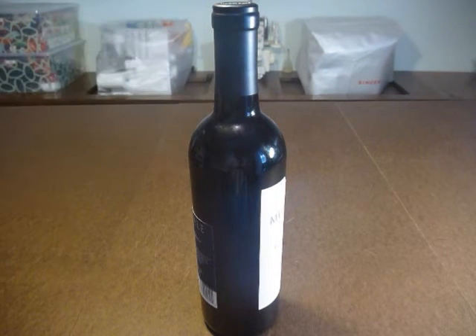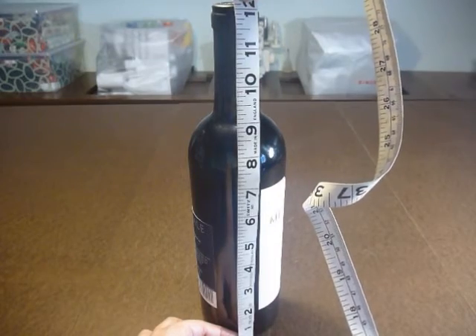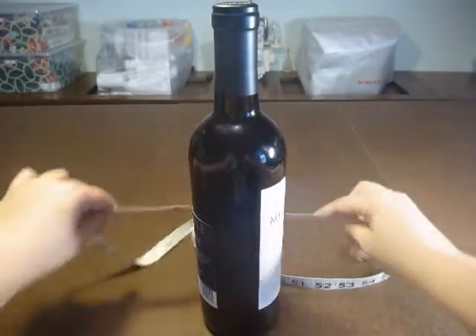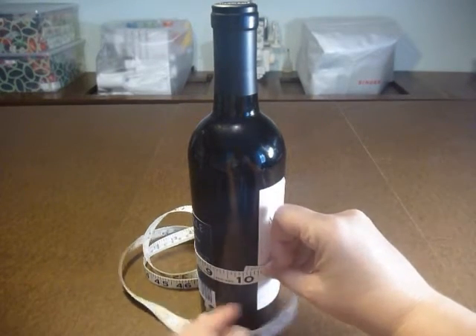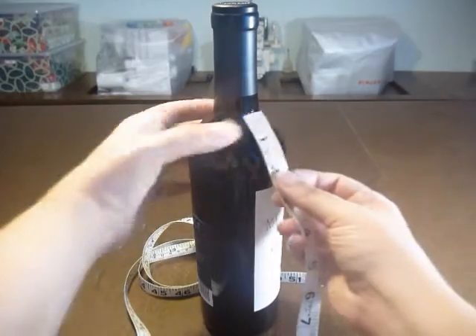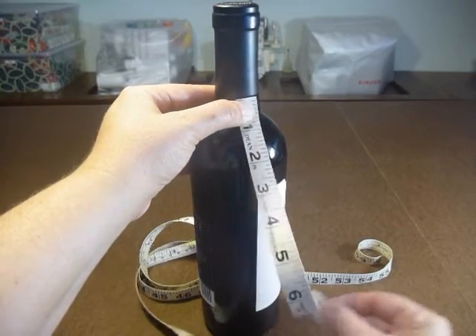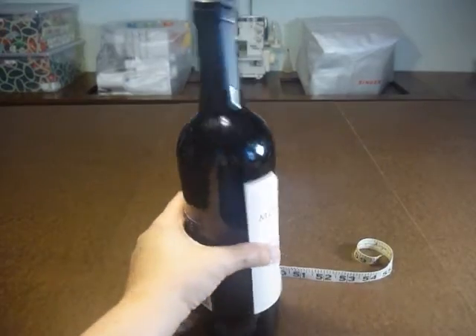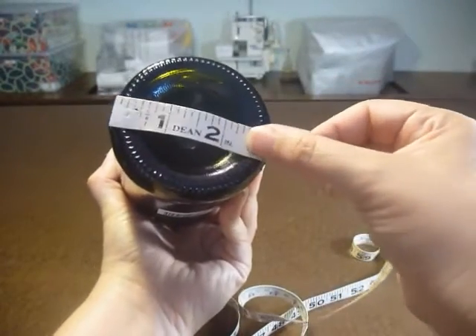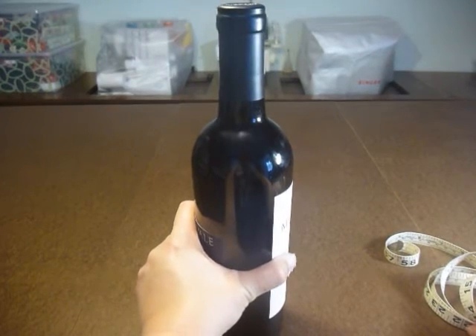Here I am at my studio table and this is the bottle of wine that I'm going to be making the gift bag for. There are a few dimensions you need to measure to determine the size of fabric you'll need. The first measurement is the height of your bottle, which is 12 inches. The next measurement is how wide around your bottle is, and mine is about 10 inches.